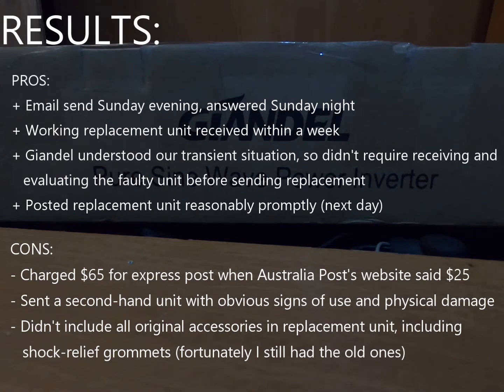If you're considering a Giandil inverter I would still recommend it — it's a great product, good value, and all the things I liked in the first video still apply. Any unit can fail, and the real test is how well the company looks after you when it does. On the whole I think they've done a pretty good job. Just be aware that if you return a second hand unit you may get a second hand unit back, which may not include all the original accessories. I'd recommend holding on to as many accessories as you can just in case. I'm Greg, take care, make sure you like and subscribe, and we'll see you next time.